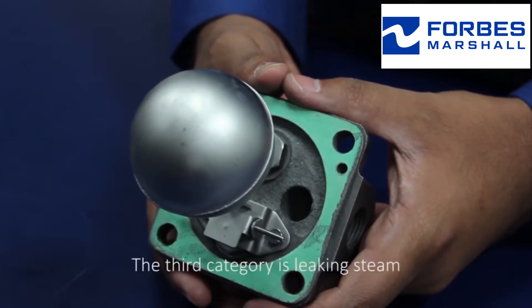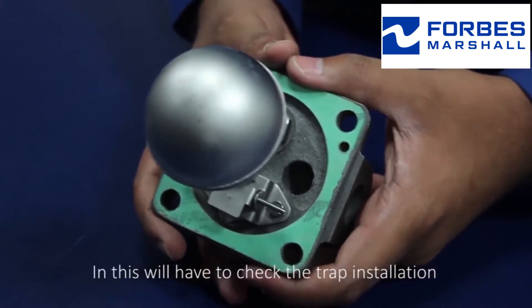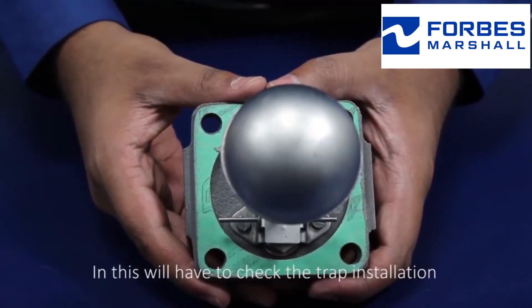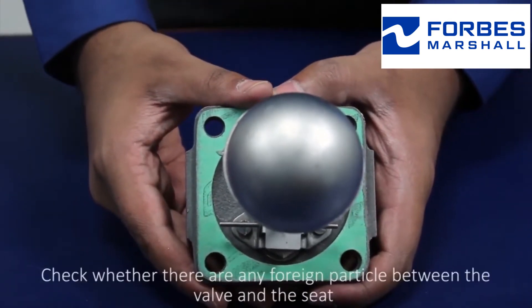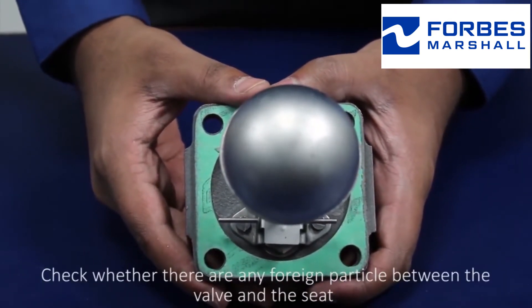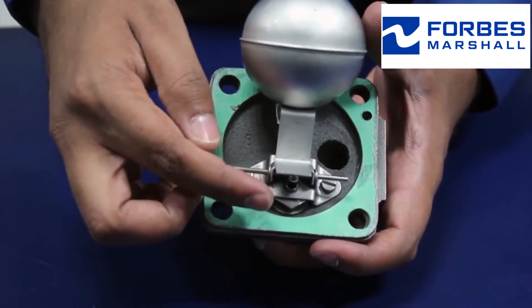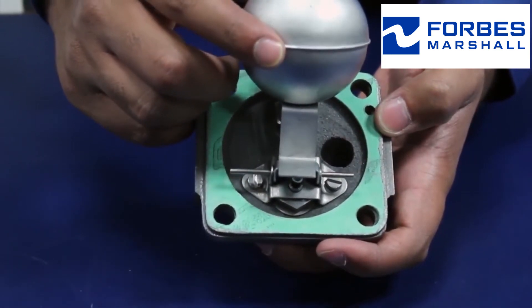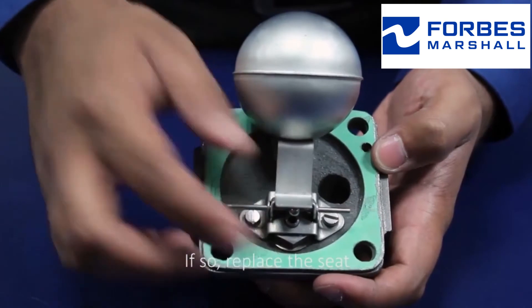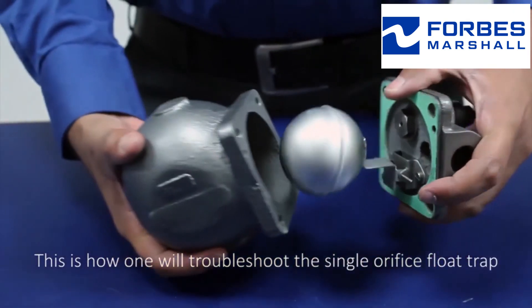The third category is leaking steam. Check the trap installation and trap orientation. Check whether there are any foreign particles between the valve and the seat, and check for any kind of damage. If so, replace the seat. This is how one troubleshoots the single orifice float trap.